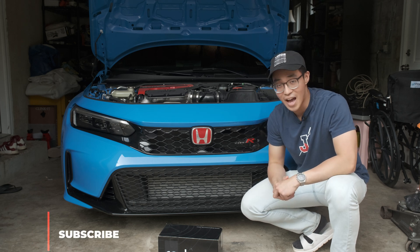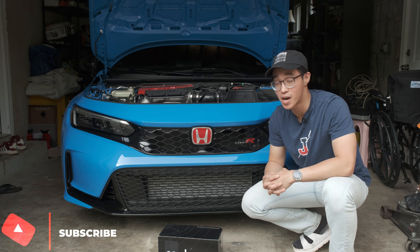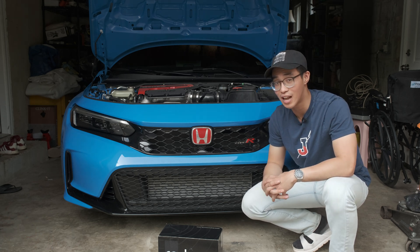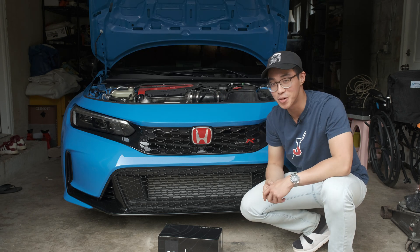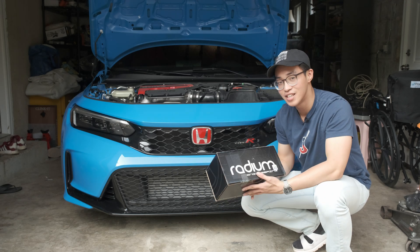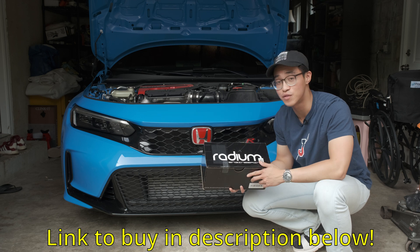What's going on YouTube? Welcome back to another video. Today I have a modification that will prevent your engine from looking like this — that is carbon buildup in your intake valves. Today we're going to be installing the Radium oil catch can kit on the FL5.